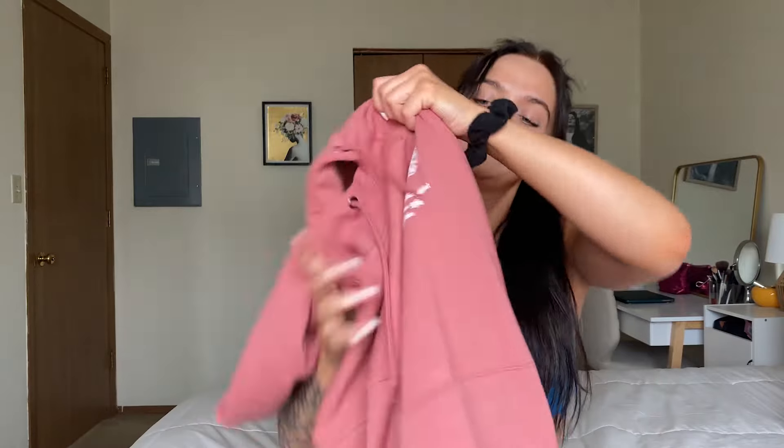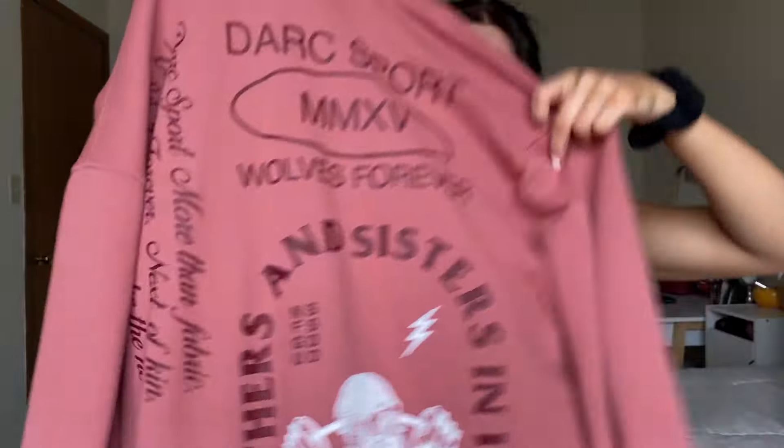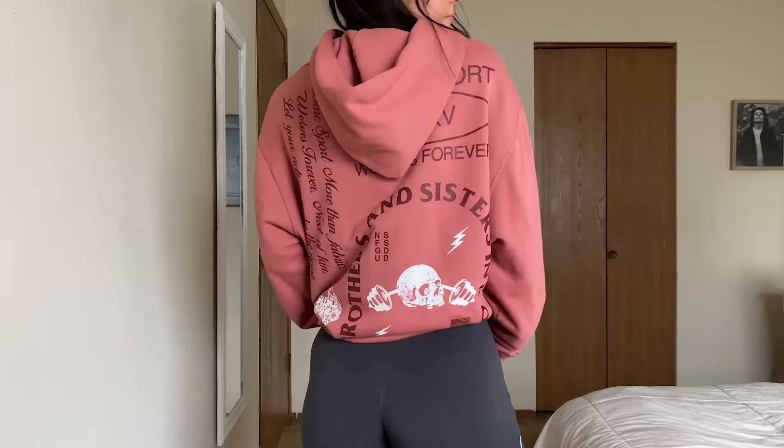Next is Dark Sport — I just got one hoodie from this launch. I really wanted something in this color; it is a little harder to match, but when I do make an outfit it's super cute. These hoodies are the best for working out in — my black one I wear almost every workout. The material isn't soft on the inside but it's really good for working out. I love the logo on the front and back, and I get a men's medium in these.